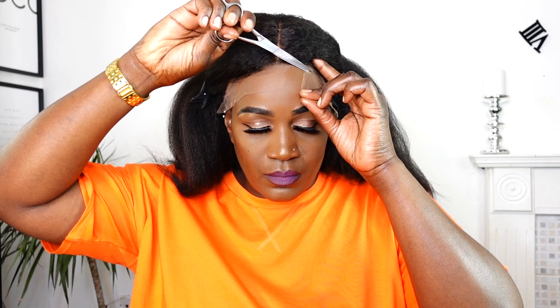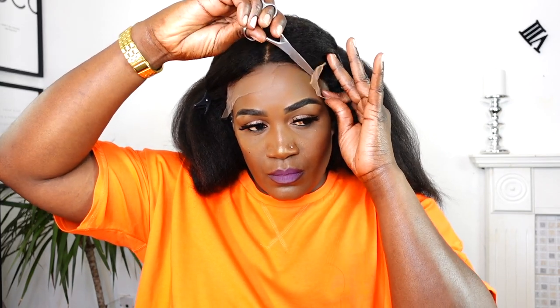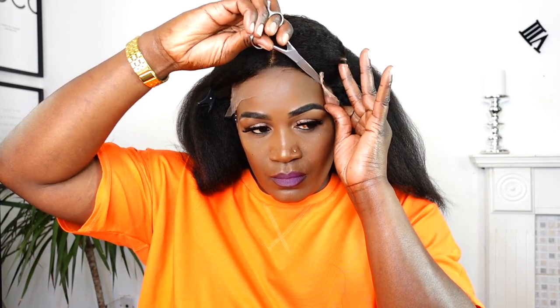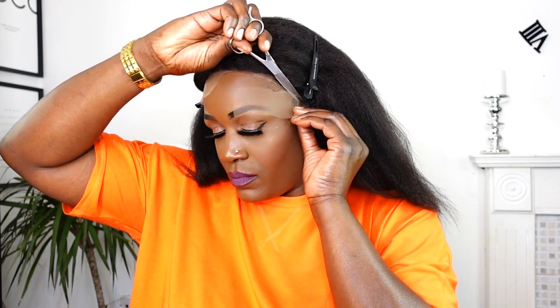The lace that they used on this teapot lace front wig is the Swiss lace, which is more secure and looks more natural. The teapot lace wig is more affordable than the regular lace front wig and the normal lace closure wig, so this is a much cheaper version. If you are interested in purchasing this unit, I will leave the links and details in the description box down below. I hope you guys will stay tuned and enjoy this video.